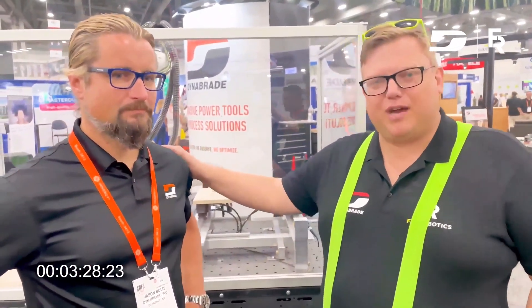So yeah, we hope we could show you something nice today. If you have interest, Nino Brader Fair Robotics — we're going to wish you a happy day. And if you're interested in the solution, give us a call. See you later.